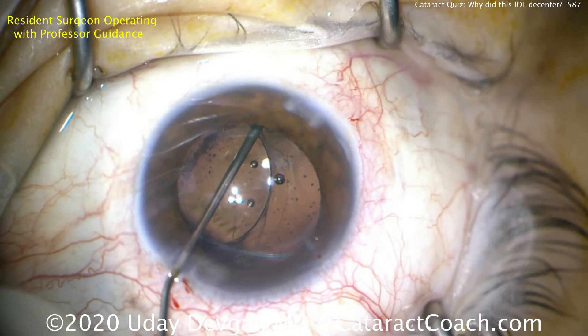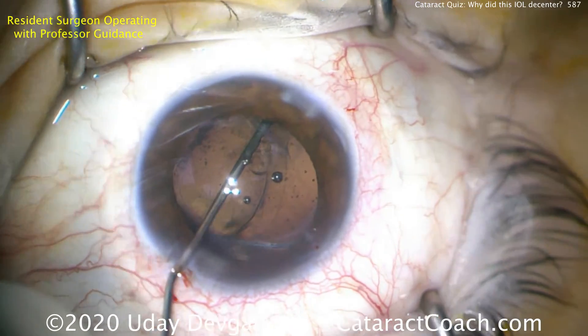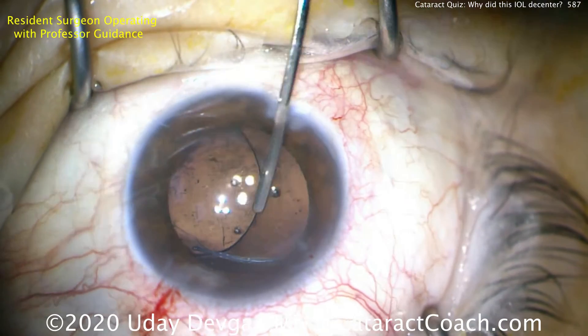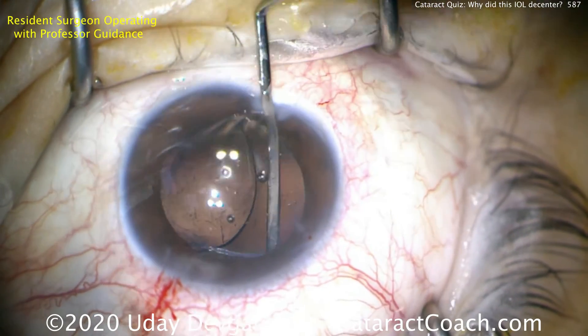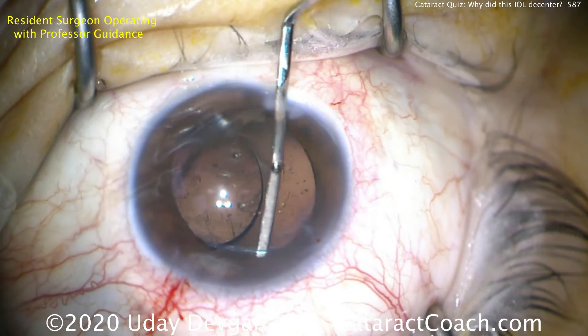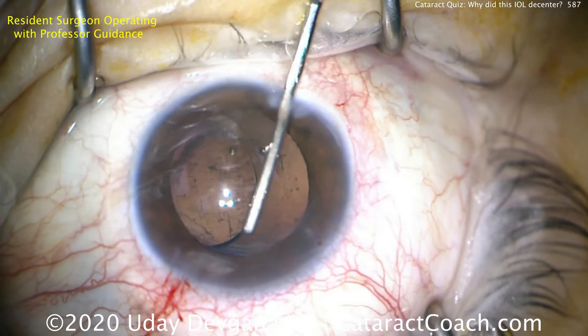If you really have a hard time getting underneath the edge of the rhexis, you can use a 25 or 27 gauge needle on the viscoelastic — just be careful not to damage the capsule. Now the capsular bag is inflated; we'll use the spatula here to try to mobilize that IOL, being careful not to damage the capsular tissue.